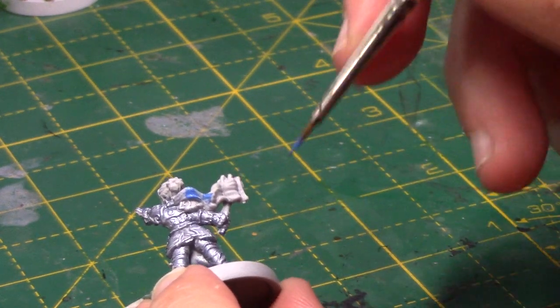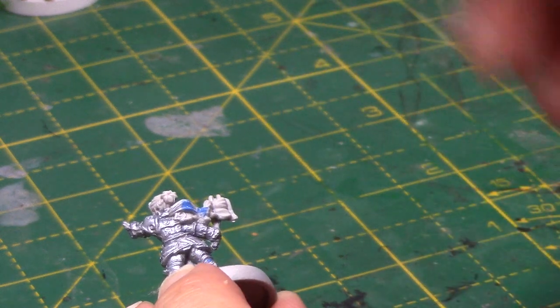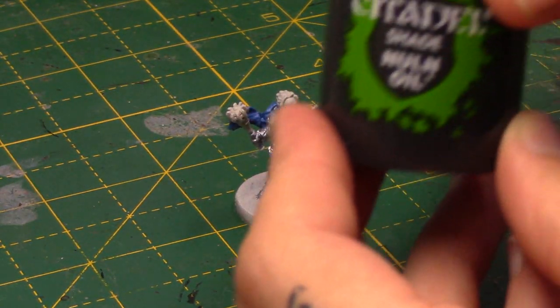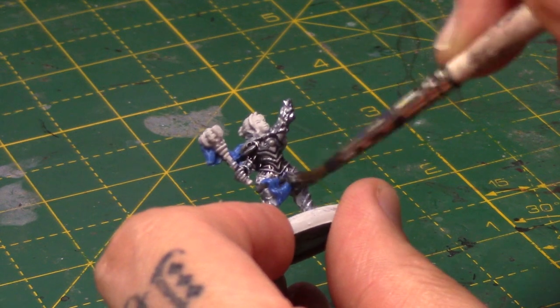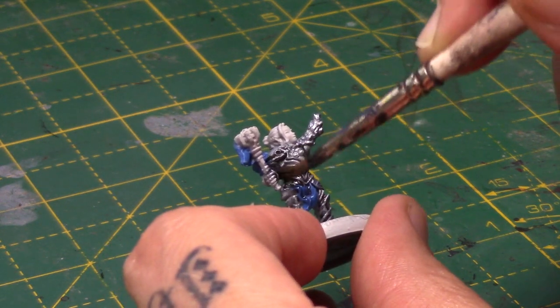I'm just going to do a couple of thin coats of this colour to get a nice smooth finish. It does go on pretty well over the undercoat, and if you've got any of the silver on these areas, it will cover over them fine as well. You can see I'm just doing this sort of cloak thing at the back, and also a little bit where her clothes are on the back of her legs. Next I'm going to take some Nuln Oil and just wash both of these areas.